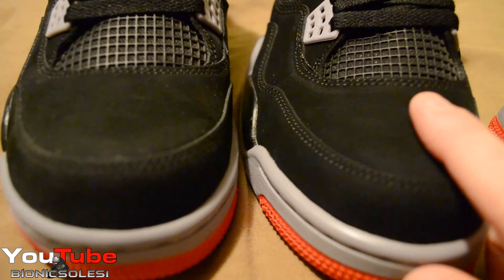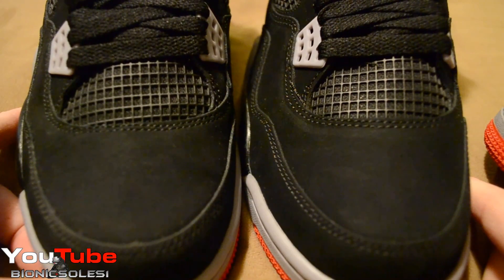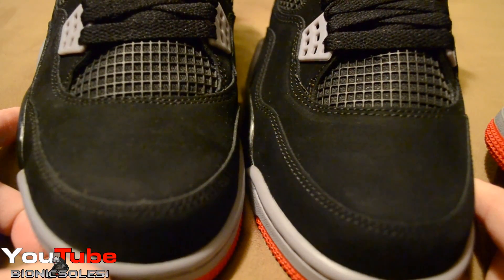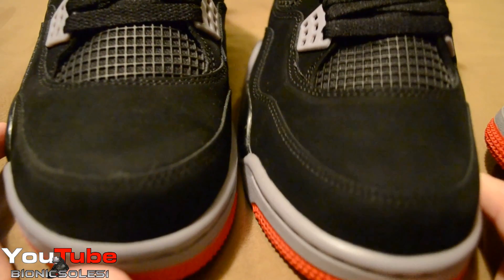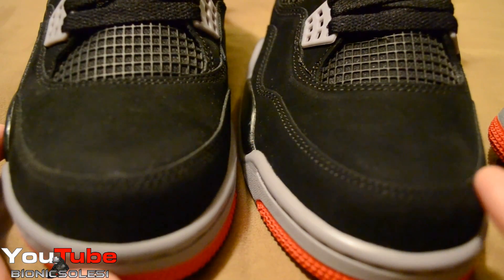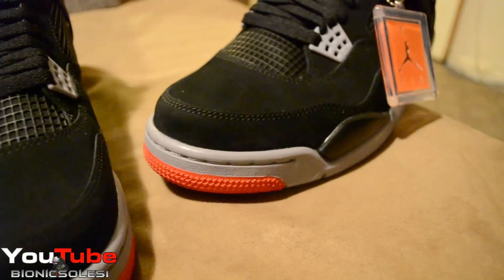Here are the toe boxes — here's the retail release, and this is the early release. The shape does look a little different between the two on the toe boxes. One thing I was disappointed with on the retail pair was there were a lot of scuffs and stuff — I had to really clean them up.